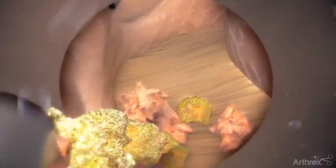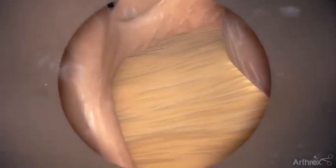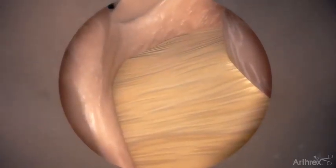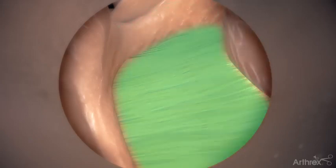Once the endoscope is inserted, use grasping instruments and the electrosurgery probe through the endoscope's working channel to remove excess tissue and coagulate blood vessels. Expose the base of the spinous process, the contralateral laminae both caudally and cranially, and the ligamentum flavum.